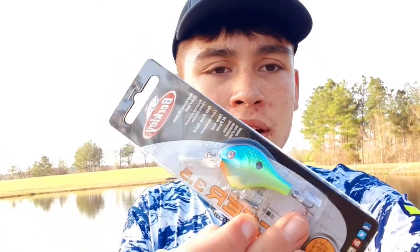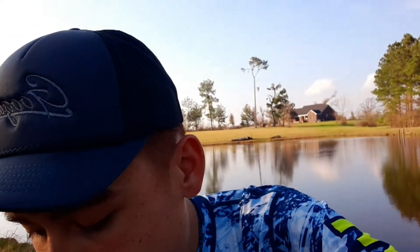Hey guys, welcome back to another brand new episode of Ezra. Today we are going to be fishing here at the backyard pond. We're going to be fishing with this sick Berkeley crankbait, and this is day two of me fishing with the mother load box by Mystery Tackle Box — well actually I forgot the box inside my room, so I got this bait.